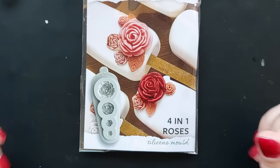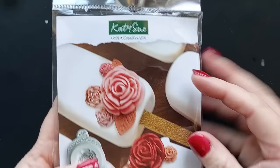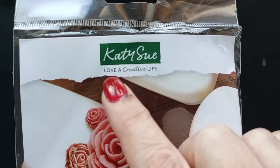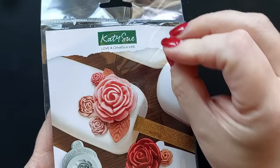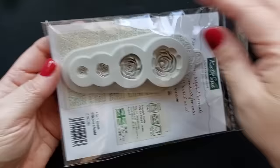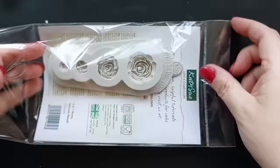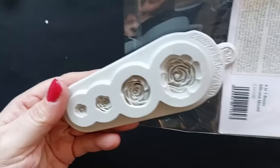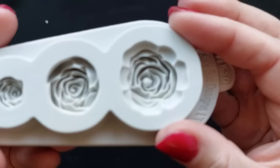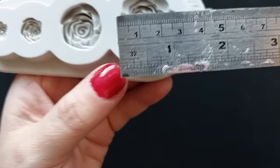Hi everyone, welcome back to my channel. We have something a little different from me today but I hope to inspire the heck out of you with what I make. It all starts with this one mold. This is the Katie Sue brand. If you've seen my channel recently you'll know that I fell hook, line and sinker in love with her molds. I saw this on her Instagram and I had to get it. I got it from Amazon, I will link it below. This is the compilation of roses by Katie Sue. Now Katie Sue's molds are predominantly used for sugar craft, sugar paste and fondant and cake making, but of course it is silicone which means we can use it with anything we want.